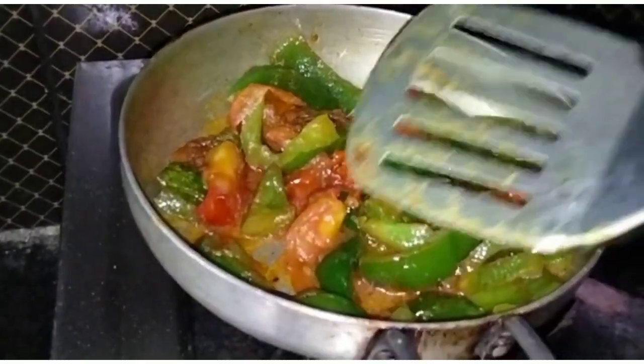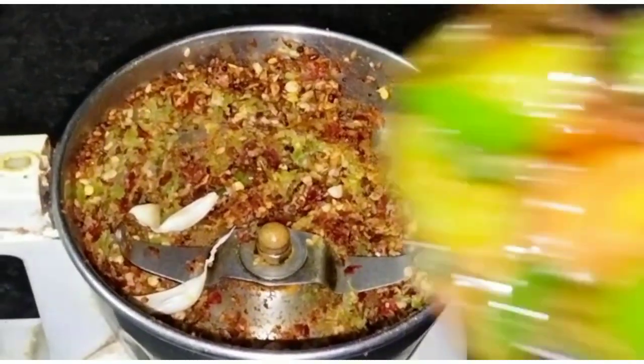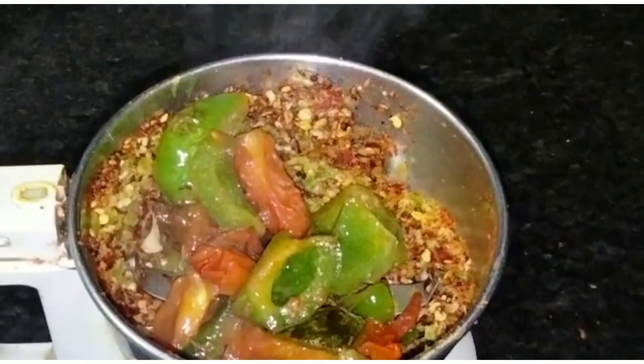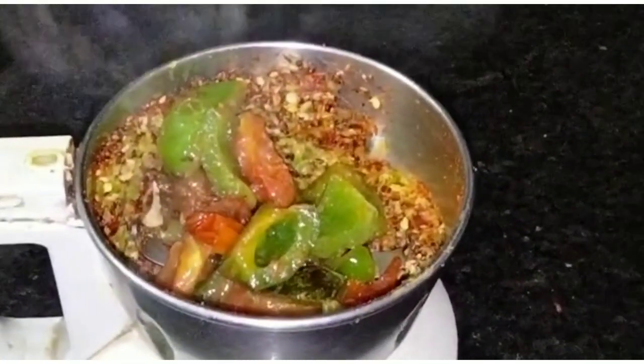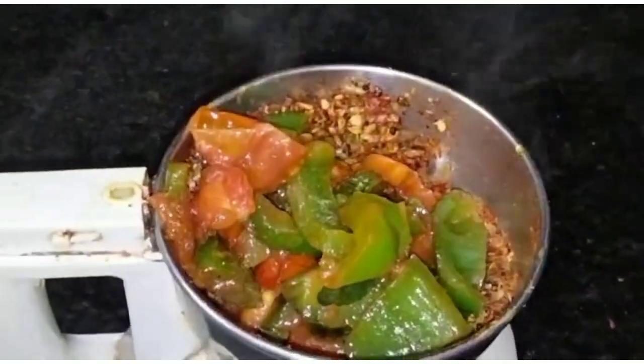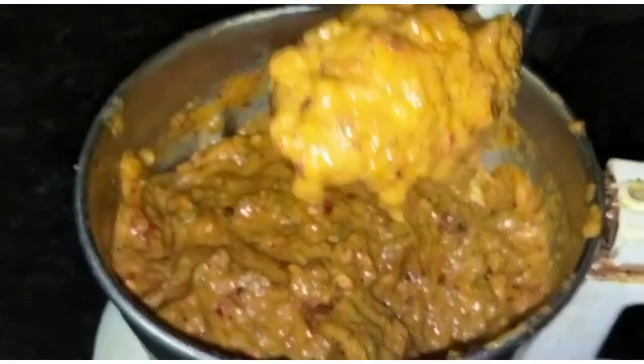Let's mix the rice. We are ready to mix it up and make a dish.